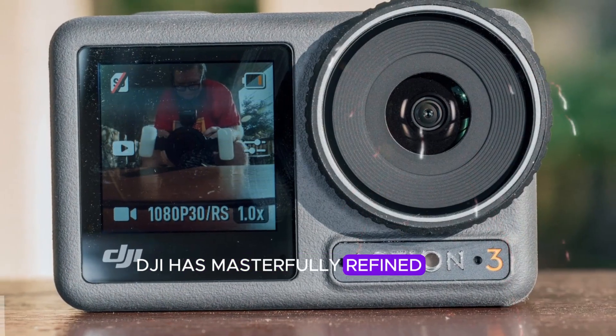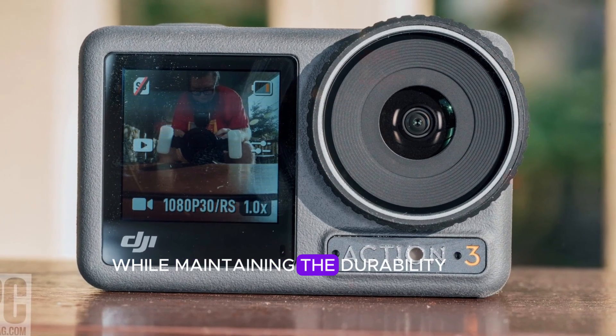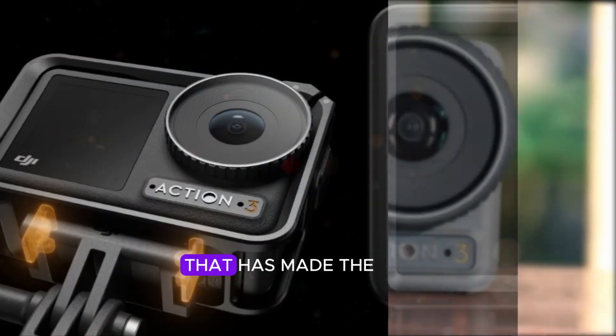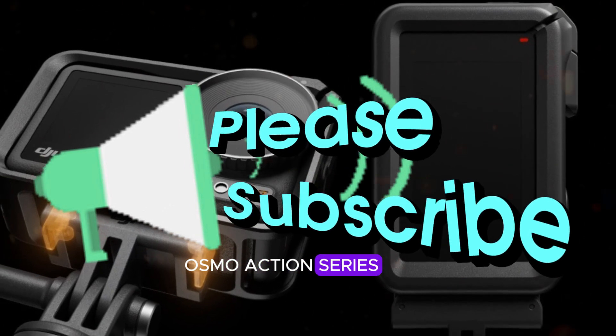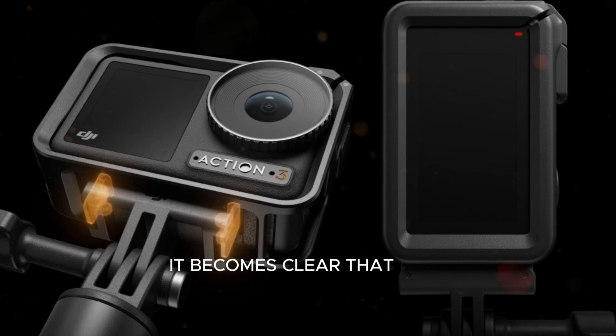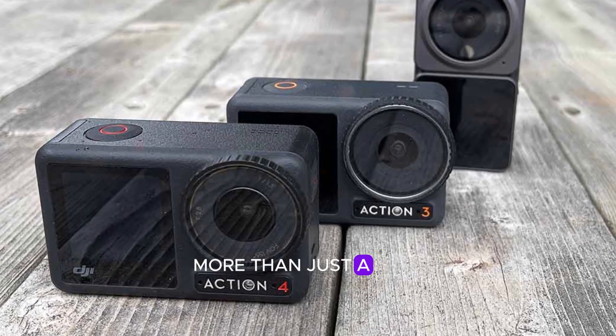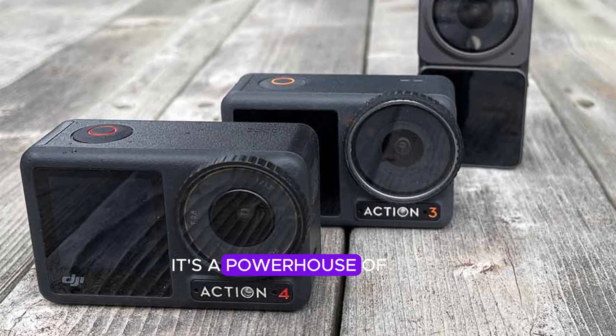DJI has masterfully refined the design, integrating cutting-edge technology while maintaining the durability and versatility that has made the Osmo Action series a benchmark for action cameras. As we delve deeper, it becomes clear that the Osmo Action 5 Pro is more than just a minor iteration — it's a powerhouse of innovation.